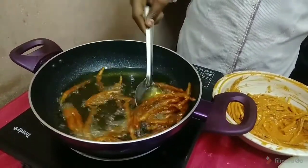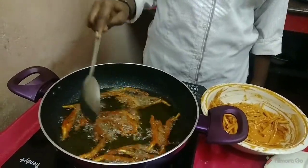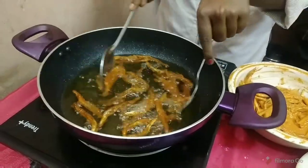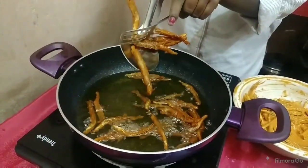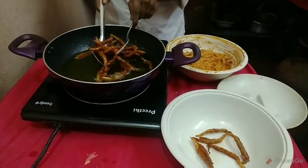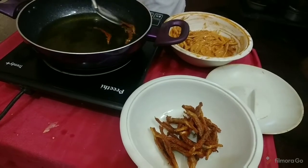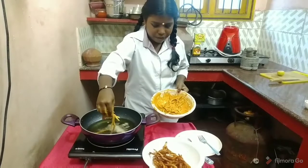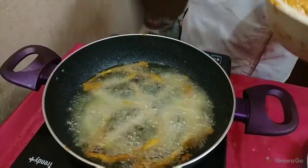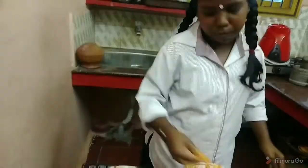I'll mix it very well. Now let's fry it. Wow, it's very good. Let's fry it, let's mix it up.